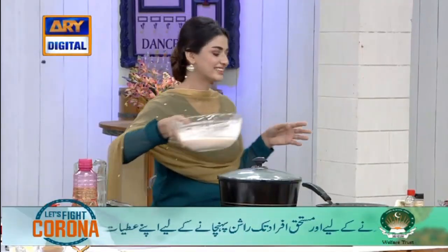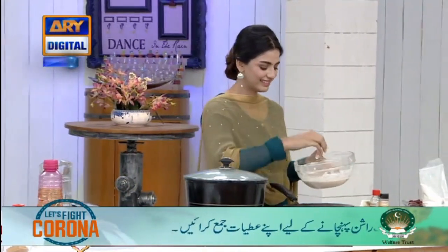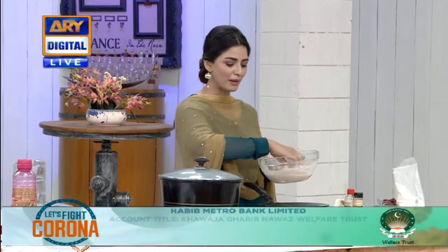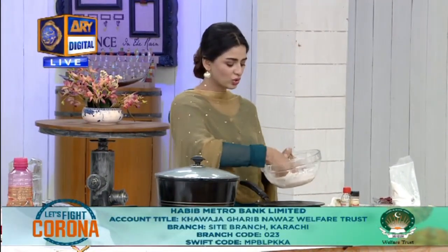Have you ever made Chawal Ke Roti? No, never. How does it make? Look, there's a story that everyone is interested in. It's very small. So, let me try.